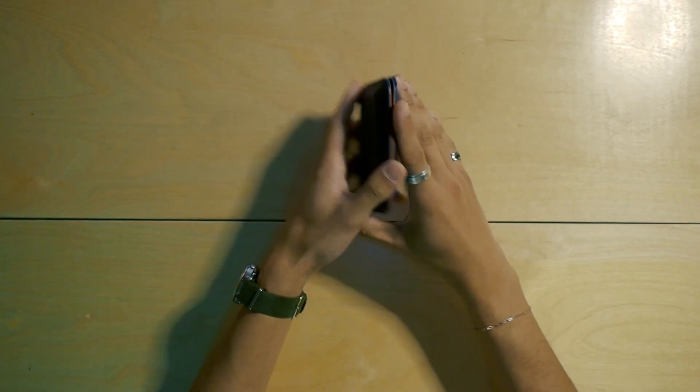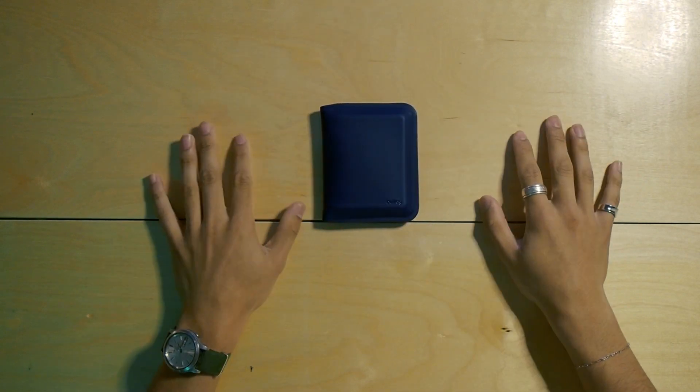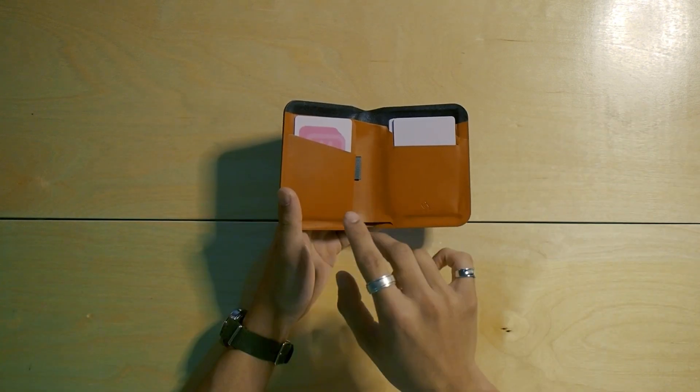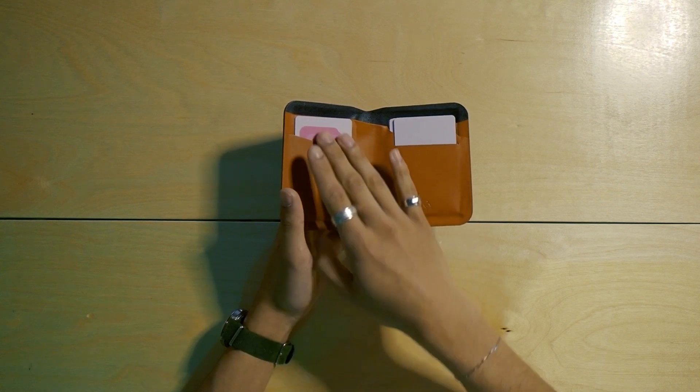Now let's take a deeper look into the wallets, starting with the newest member of the Apex family, the Apex Note Sleeve. Here we have it in the Indigo colorway. Based off the original Note Sleeve billfold, the Apex Note Sleeve is designed to hold about 6 to 10 cards as well as plenty of flat bills. It offers two single card quick access slots located in the front when you open the wallet.